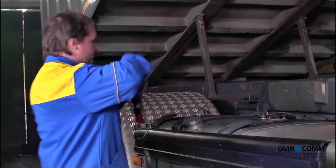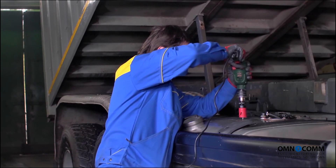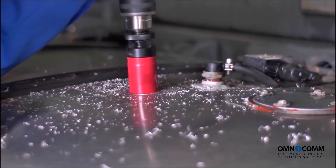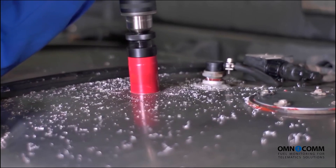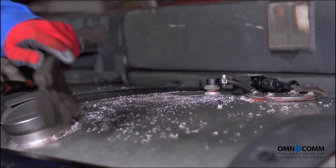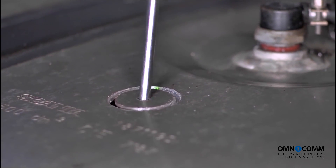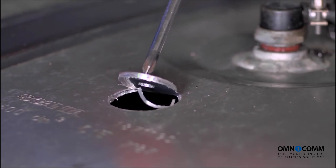The opening where the sensor will eventually be installed is drilled with a drill bit of 35 mm diameter. Make sure you drill accurately and at a slight angle — this will help prevent any metal shavings from getting into the tank. While you're drilling, continue removing any metal shavings from inside the tank, and double-check for those once you're done drilling the opening.